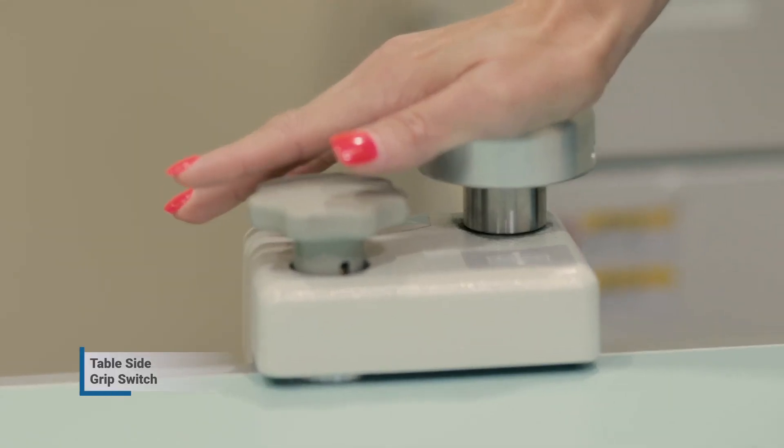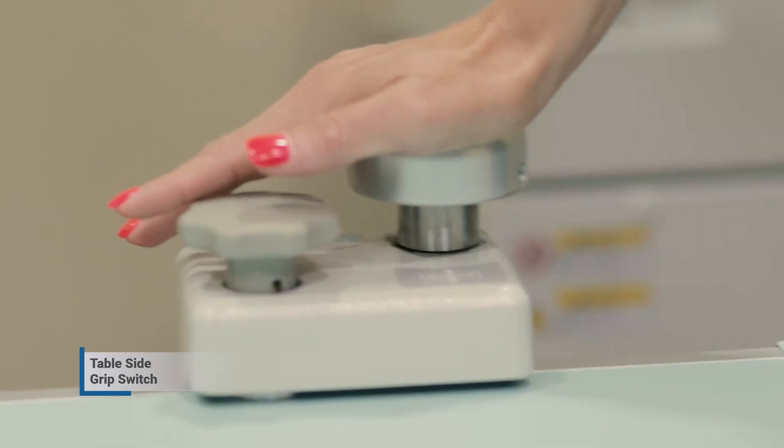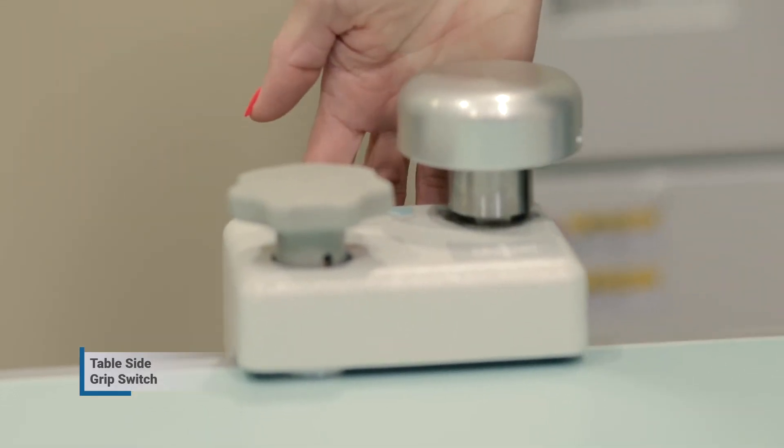The table-side grip switch allows the technologist to manipulate the tabletop in all directions from the back side of the table, as well as lower and raise the table.